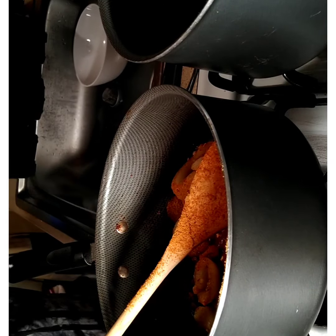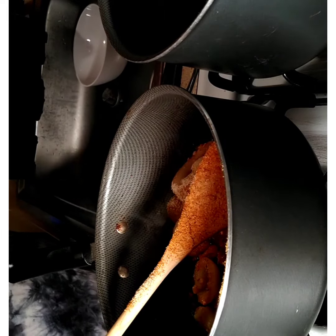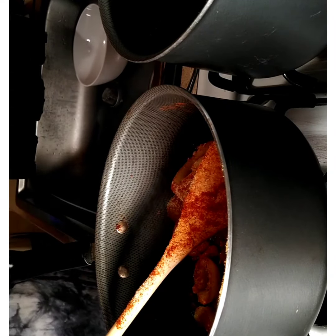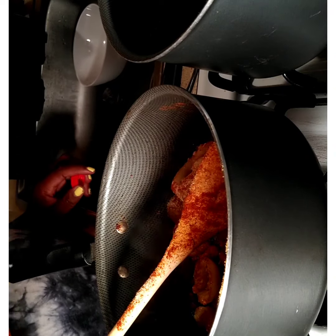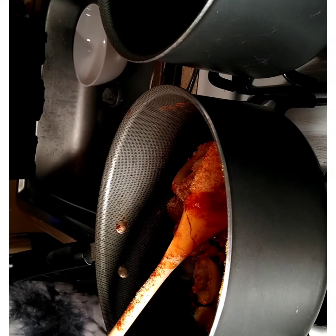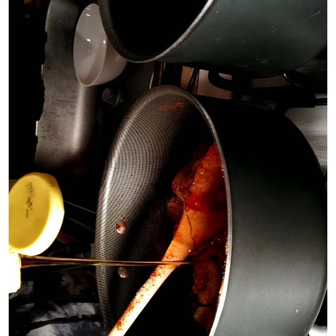Next step: onion powder — that's how that goes. Next, a little bit of paprika — that's how that goes. Next, Peep's hot sauce. Then we're going to take some of the heat out of it with some honey.